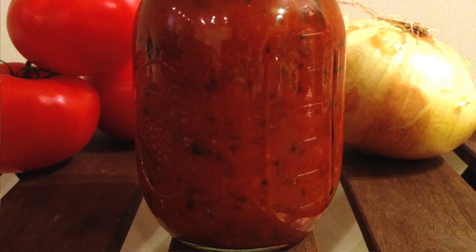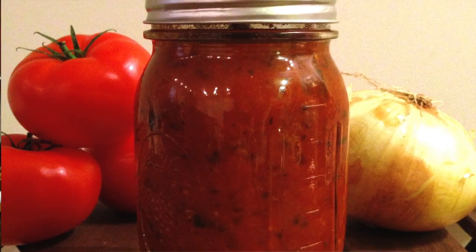Not all store-bought sauces are terrible, but nothing beats a homemade pasta sauce, both nutritionally and in flavor. My homemade sauce has only three grams of sugar, all of which are natural, and it's significantly lower in calories.